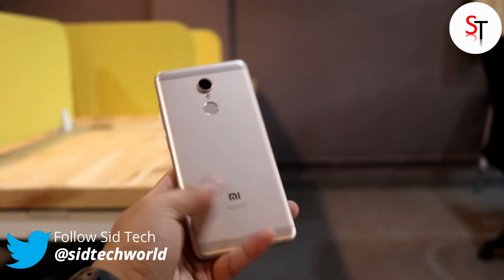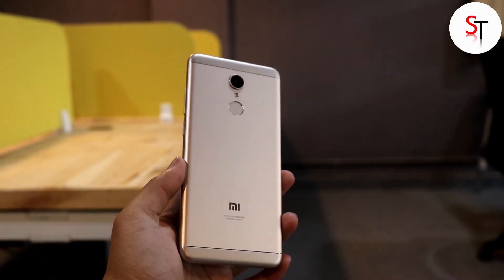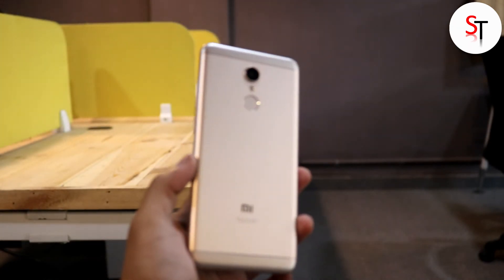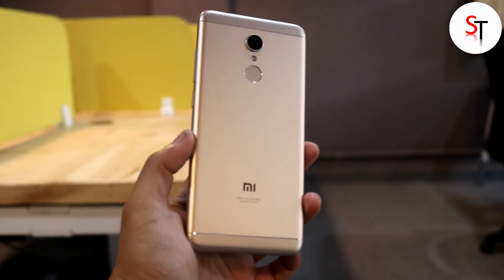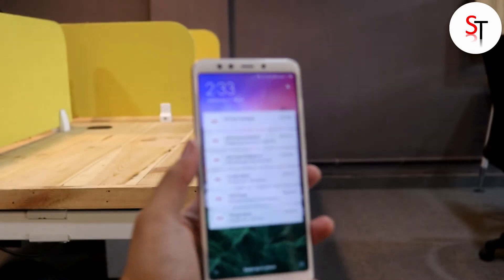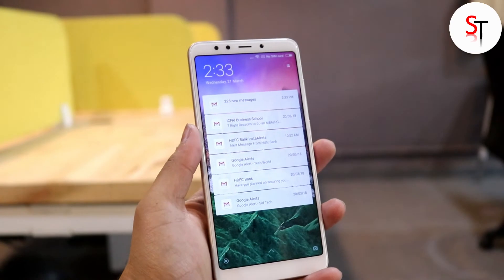It runs on an octa-core Qualcomm Snapdragon 450 processor clocked at 1.8 GHz coupled with an Adreno 506 GPU. Xiaomi claims that games like Asphalt 8 work well on the smartphone — we will test that out in our gaming review so stay tuned. It will also be interesting to see how well this phone performs with 2GB of RAM running on MIUI 9.